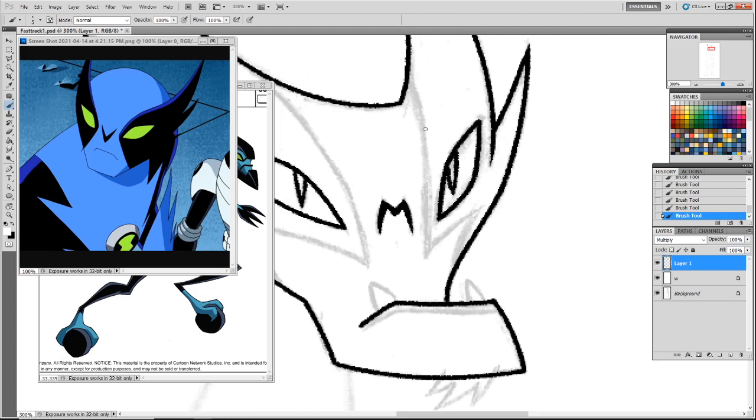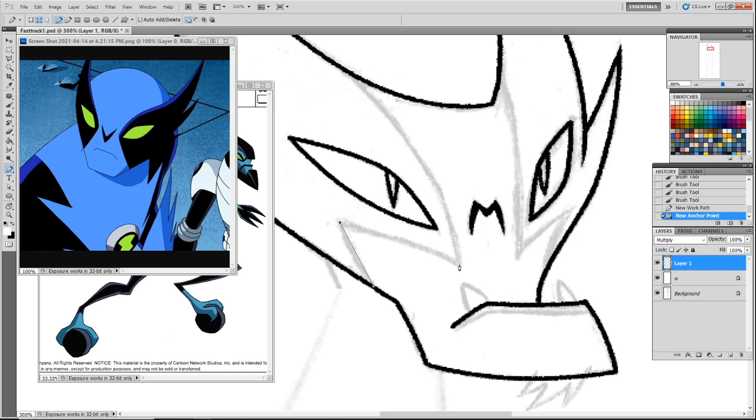I still gotta upload that other part of the TFCon video from last year. The problem is every time I edit and upload a video, because of the software I use and the computer I have, it takes the entire day. The videos are streams and they're like three hours — it takes a whole day to edit, render, and then another good chunk of time to upload. While it's doing that I gotta try and get work done, so I've just been focusing on work and not doing those. But I need to get those up.